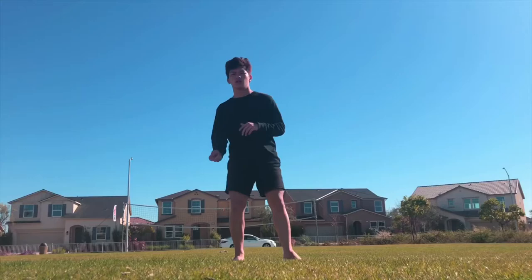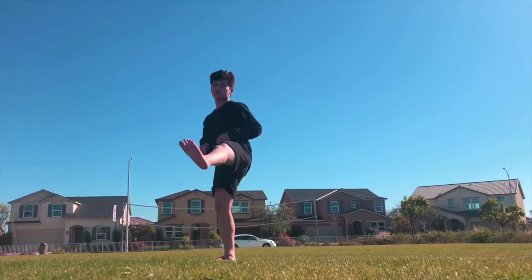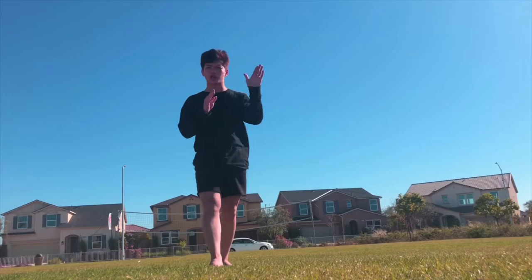A really good drill for practicing getting the second kick out is your cheat double 720. You can just practice doing that so you get used to getting the second crossing kick out.